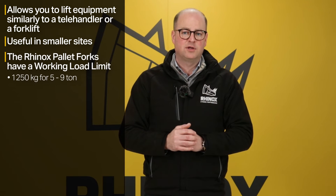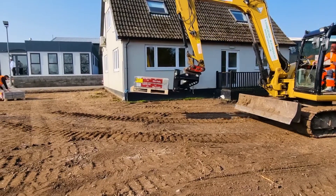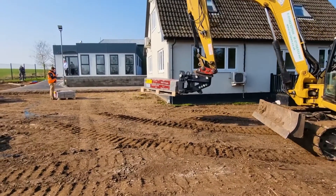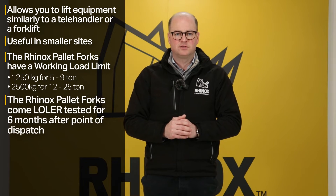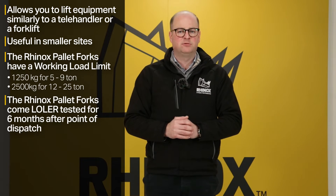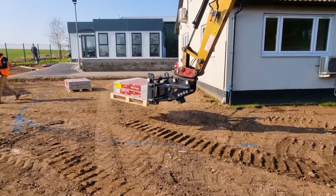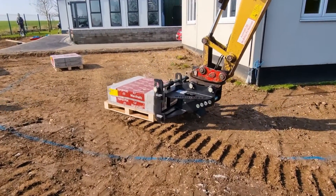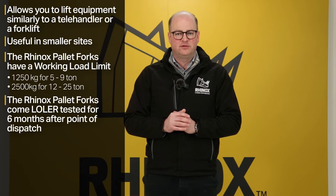The same as when you use a quick hitch for lifting, pallet forks also have a working load limit, so it's really important that you acquaint yourself with the capacities of your attachment and your machine. Also make sure to check for wear and tear and ensure it is current with its LOLER certificate, as that does apply to pallet forks. For example, the Rhinox 5-9 ton pallet forks have a safe lifting load of 1,250 kg, and the 12-25 ton pallet forks have a safe working load of 2,500 kg.